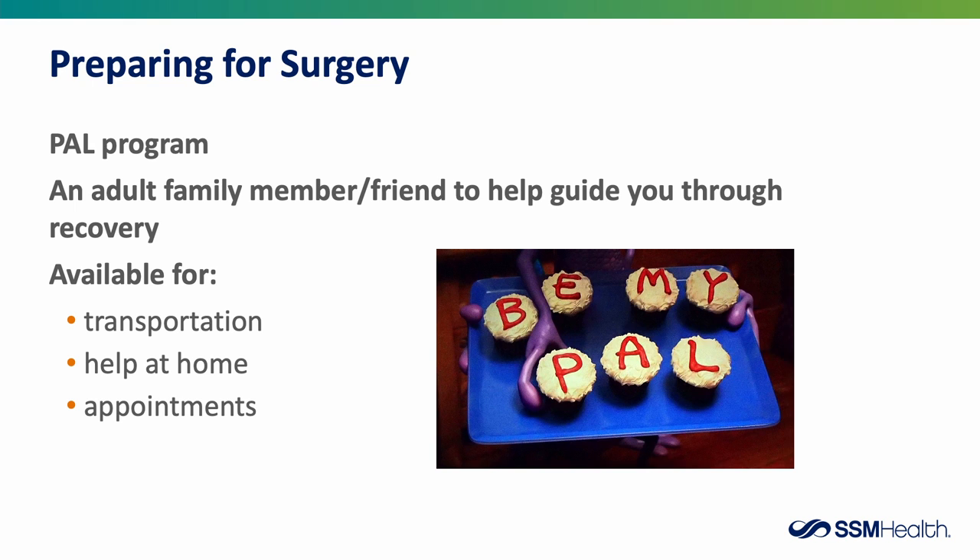We also ask you to consider choosing a PAL — an adult family member or friend such as a spouse, neighbor, or son or daughter — to help guide you through your recovery. This person can help with transportation, minor tasks at home, and getting you to your appointments. Recovery can be physically and emotionally taxing, and having someone there during your time of need is important.